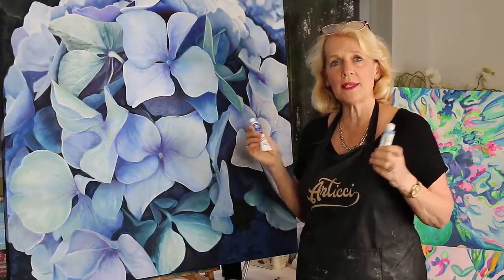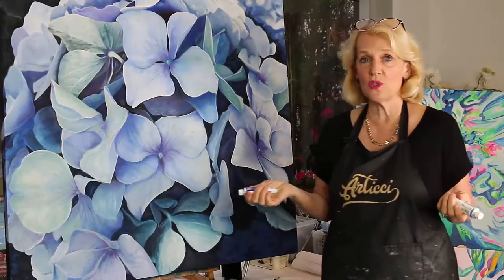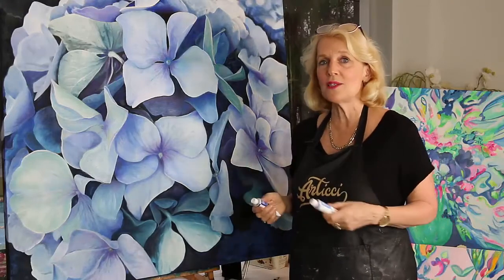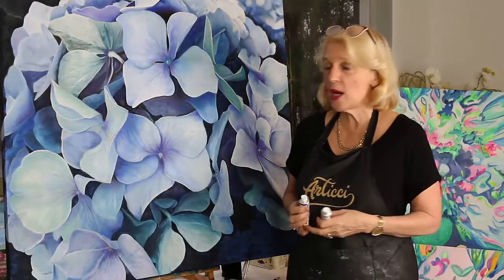Holbein has 100 wonderful colours. Some people say they wouldn't touch water-soluble oils because there aren't enough colours. Well, we can learn to mix lots of colours, but 100 colours — I think there's quite a beautiful variety. It's just a wonderful range.